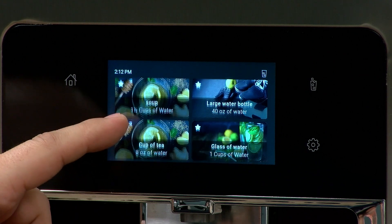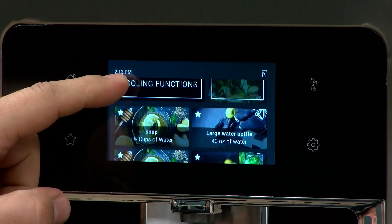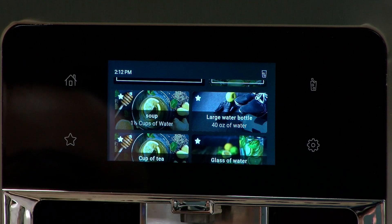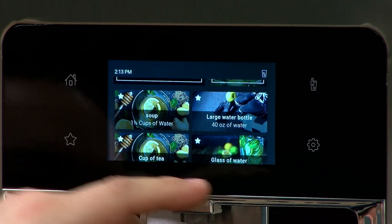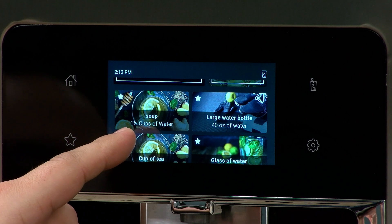Now we have three favorites at lunch. If we go back to the home screen and scroll down, you'll see soup is right there at the top, along with the large water bottle and the eight ounces — the cup of tea. To change the times when lunch, dinner, breakfast, and snack favorites move to the top of the list, or to add favorites, you can adjust the meal time settings. Right now, soup is only showing at lunchtime.